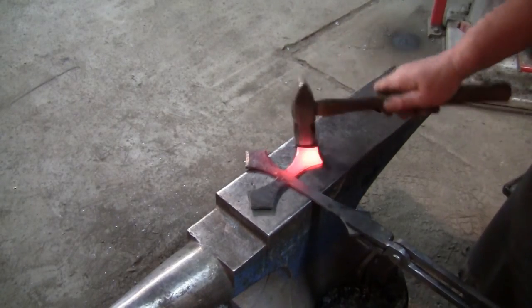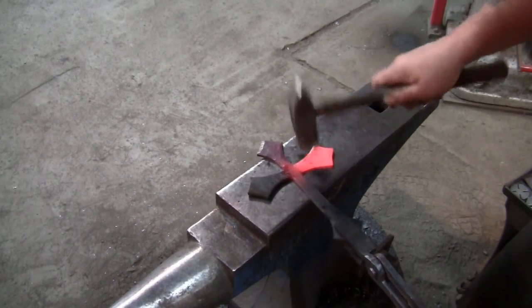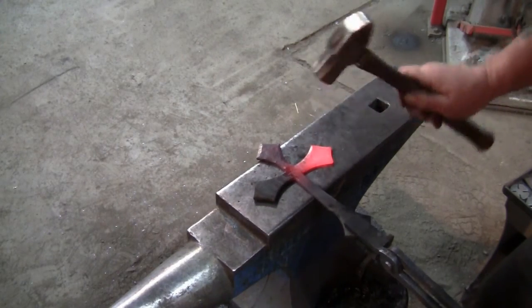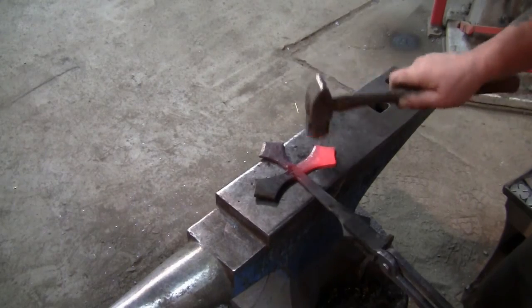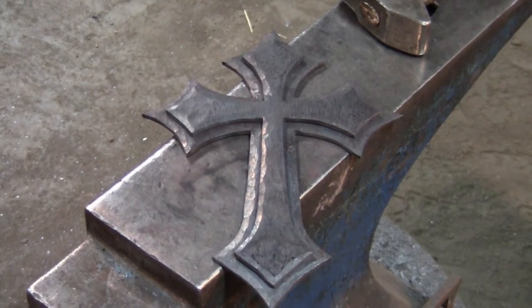Once again, repeat this process for each arm of the cross. At this point your cross pieces should look something like this. Before we move on, you'll want to make sure that they sit flat.